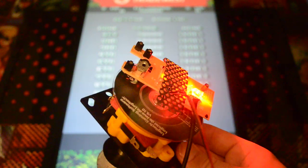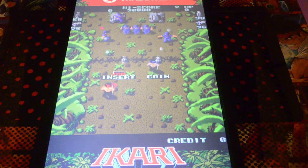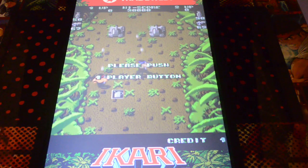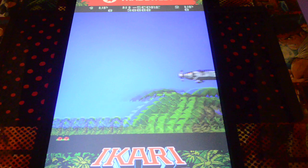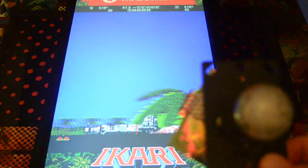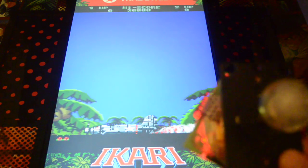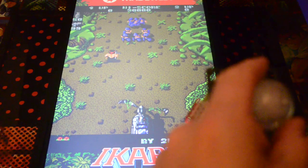Just for a quick demo, I've loaded up Akari Warriors here in the background. Let's throw a couple of credits in — I've got the sound turned down because everyone's gone to bed. Let's fire the game up. I've just hooked up the rotary to the player; I haven't hooked up the rest of the joystick, but it's on player one, so let's give the joystick a turn here.